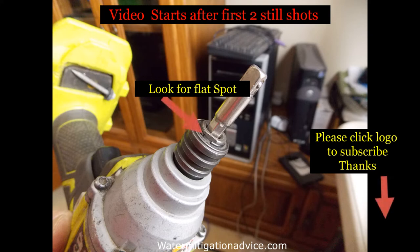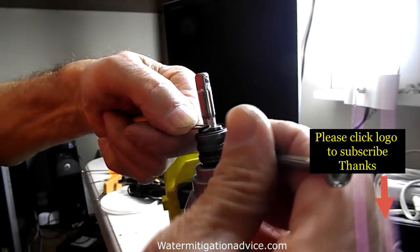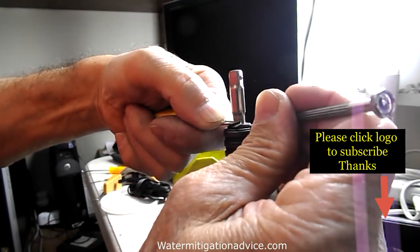Hi guys, thanks for stopping by. This is on a Ryobi Impact where the bit is stuck in there. This is my second version — the first one I did a while back. This one is a little more detailed, so it should help you a little better.